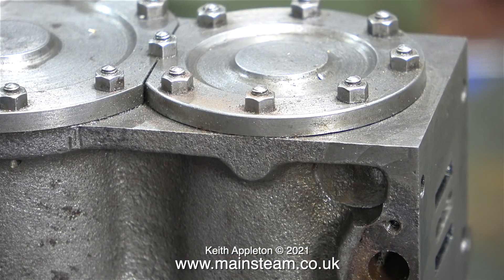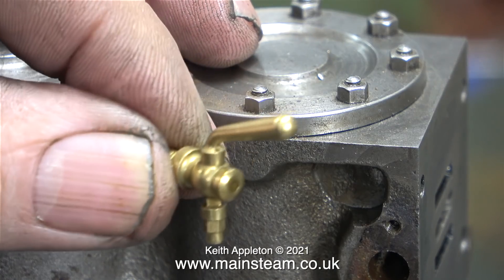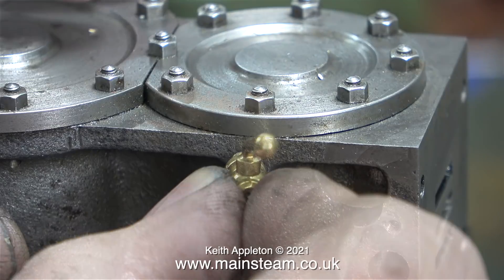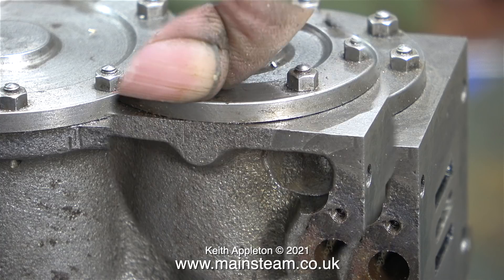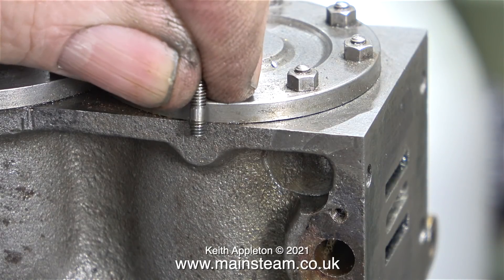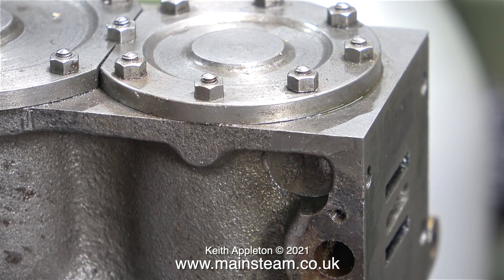Ever since I first saw a photograph of this engine I was concerned about one of the studs being directly in line with the part of the casting where I'll be fitting drain cocks. This is the only drain cock I currently have, so I've ordered more — I'll need to drill and thread holes at 5/16ths by 40 threads per inch to fit them. This could be a problem if the stud goes all the way down into the cylinder. I removed the nut and then the stud, and to my relief it's a very short one. The drain cock hole needs to be 5/32nds of an inch by 40 threads per inch, just deep enough to take the threads, and the drainage holes through into the cylinder will be a 1/16th of an inch diameter.